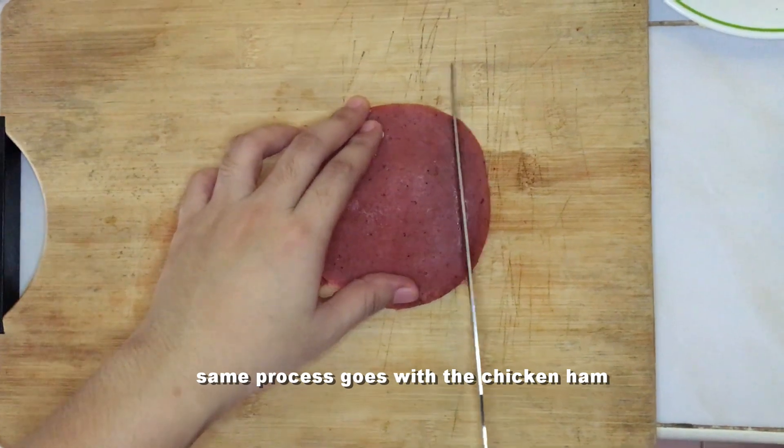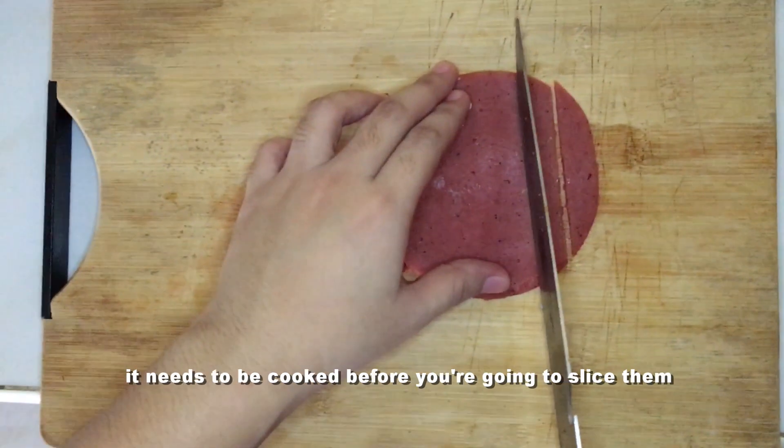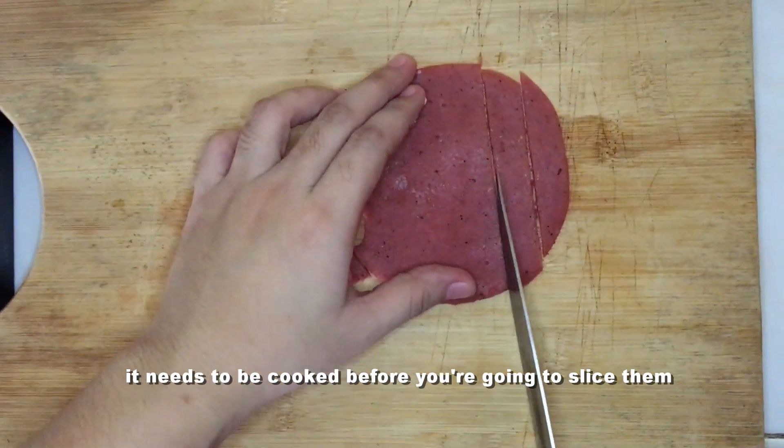Same process goes with the chicken ham. It needs to be cooked before you're going to slice them.